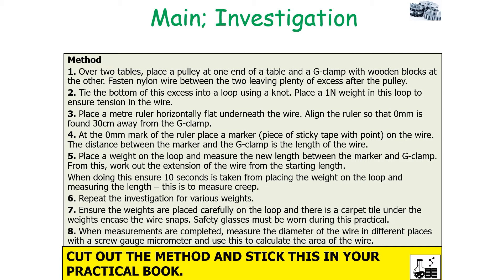Always ensure 10 seconds is taken from placing the weight on the loop to measuring the length, because this is to account for the idea of creep. You then repeat the investigation for various weights, ensuring the weights are carefully placed on the loop and there's a carpet tile under the weight in case the wire snaps. Safety glasses should also be worn during the practical. When measurements are completed, you then measure the diameter of the wire in different places with a screw gauge micrometer and use this to calculate the area of your wire.